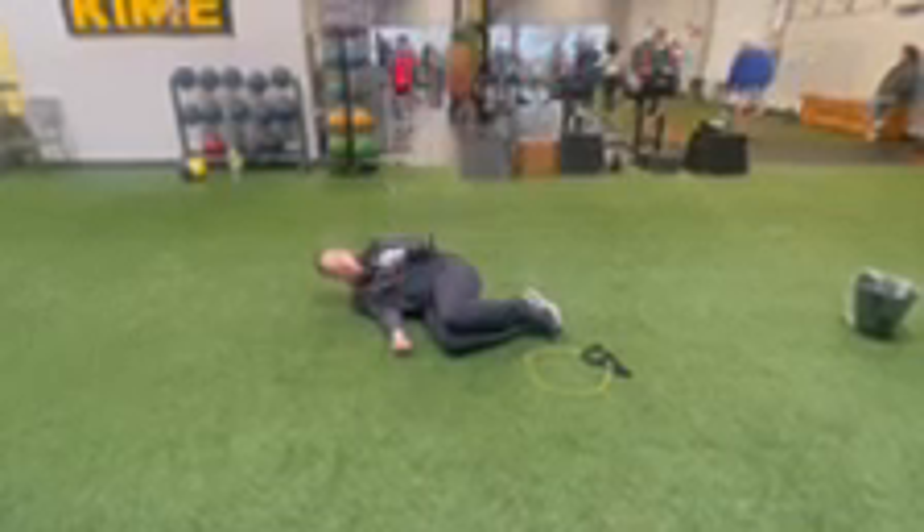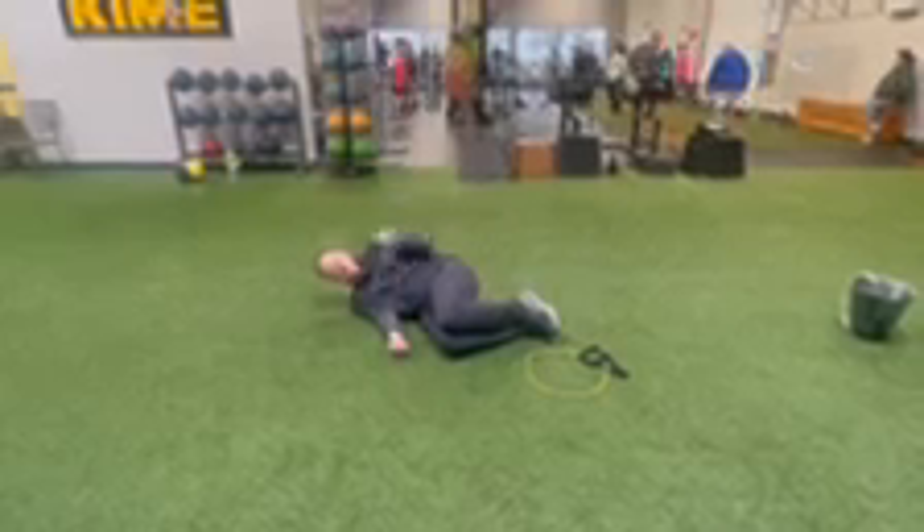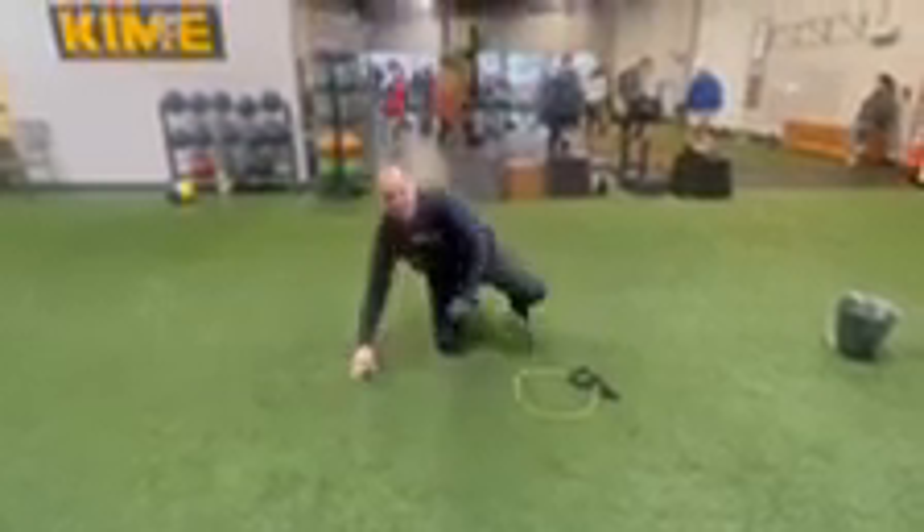This is two sets of 15 for the entire routine. Go nice and slow — it's not about speed, the slower you go the better. Probably the most boring thing you're ever going to do, but the most effective.